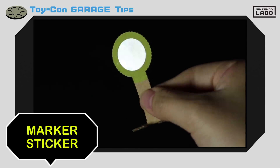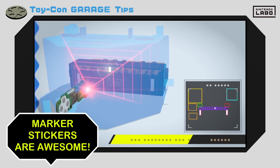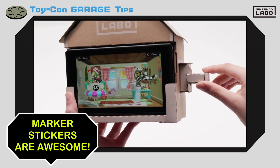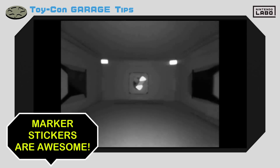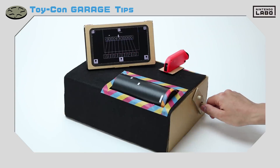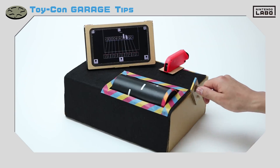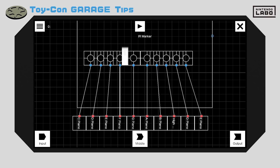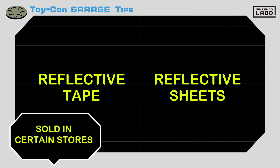The marker sticker we showed you earlier is made of a material that can reflect light at the IR motion camera. Marker stickers can be used in all kinds of ways in the included Toy-Con projects, so these marker stickers are very important when making Toy-Con creations. Master using the IR motion camera and marker stickers to make your Toy-Con creations really stand out. You may also find similar items like reflective tape or reflective sheets at certain stores.